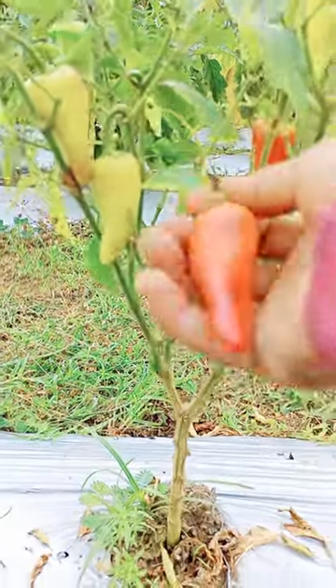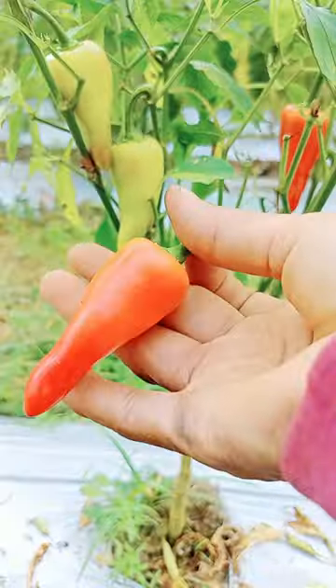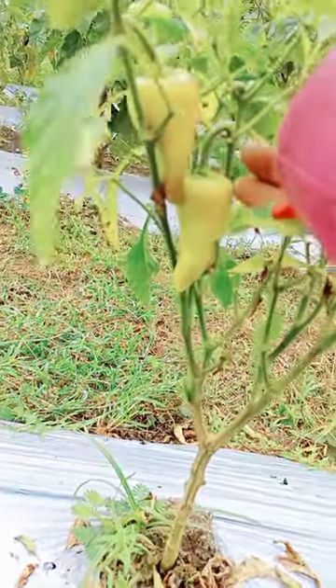Depending on variety and conditions, flowering of a bell pepper plant will begin 70 to 80 days after seed is sown.